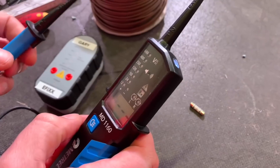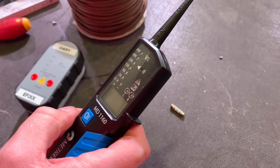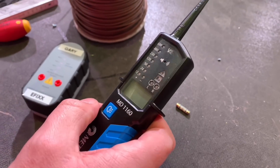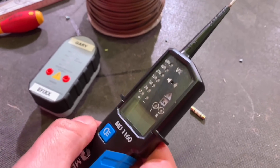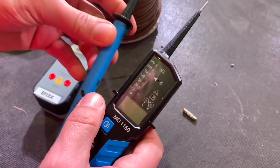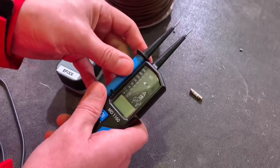If I press that torch button and then put it back in my toolbox without pressing it again — how long will it stay on? It'll stay on for 10 seconds. This is a device you don't need to switch on or off; it'll switch on when you need to use it.